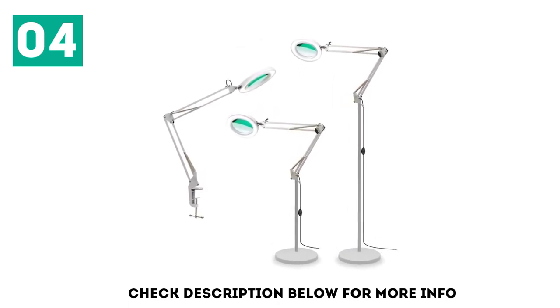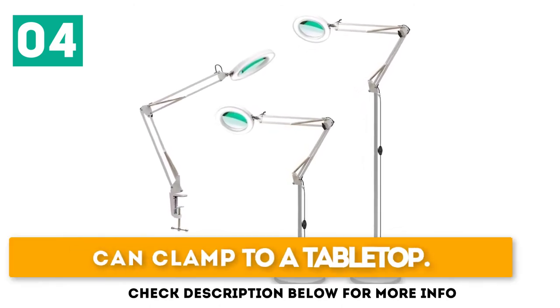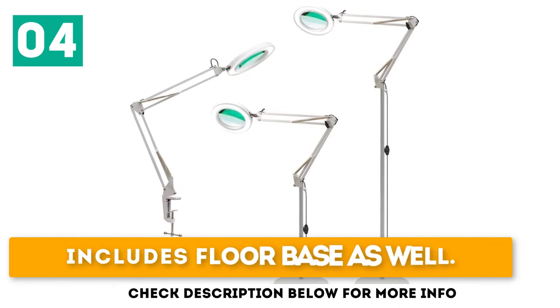In reality the light isn't as bright as advertised and we found ourselves wishing it were brighter. Another issue for us was the small size of the magnifying area. Key highlights: cool and warm light modes, can clamp to a tabletop, and includes a floor base as well.